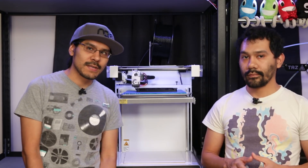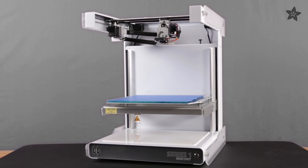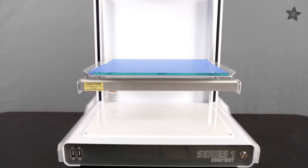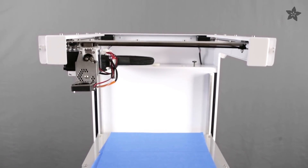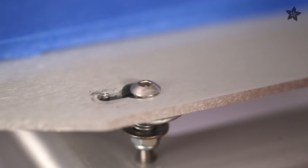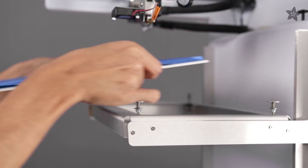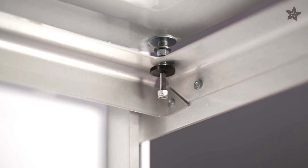It features an aluminum and acrylic body with a laser cut CNC folded metal chassis. The overall design is a nice looking machine that looks industrial — this thing is pretty huge. It's got a build volume of 305mm cubed so it can make massive parts. The bed is made out of glass and it's fixed to an aluminum build plate which is also removable. There are four thumb screws on each corner that make it really easy to adjust for leveling the bed.